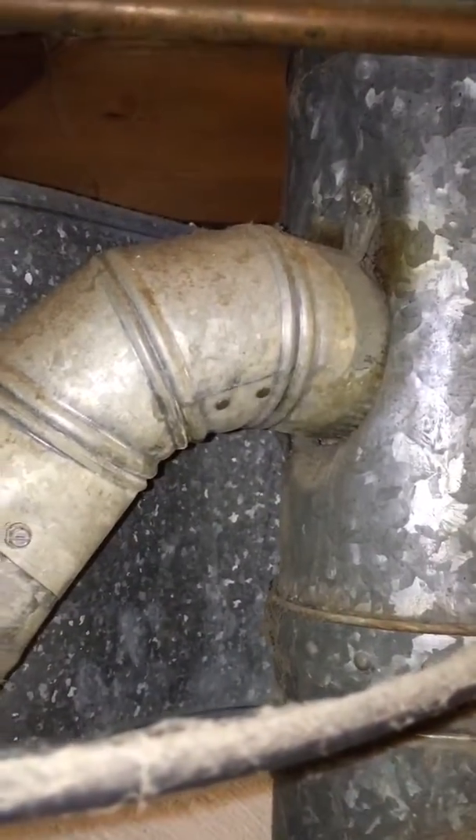They're also wanting to replace the water heater. We're going to have to figure something out with that flue, because I don't think that's going to be very satisfactory there.